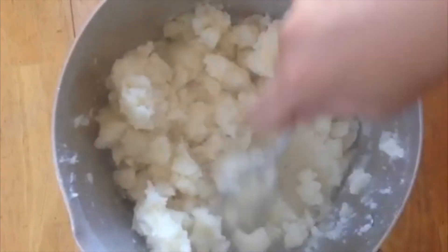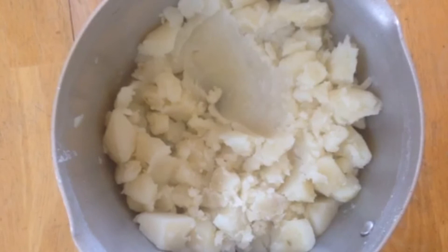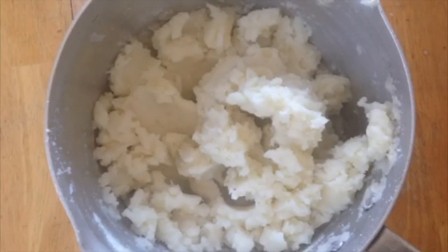Once that has happened, go ahead and strain out all the water — make sure you get all the excess water out. Then get a potato masher or a big heavy spoon, and if the potatoes are really soft this will go really quick.